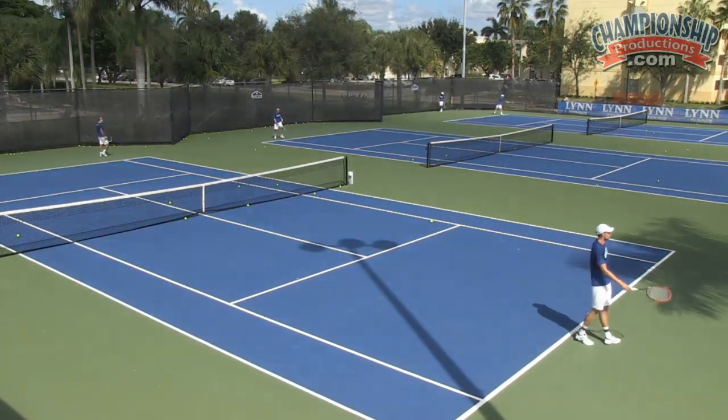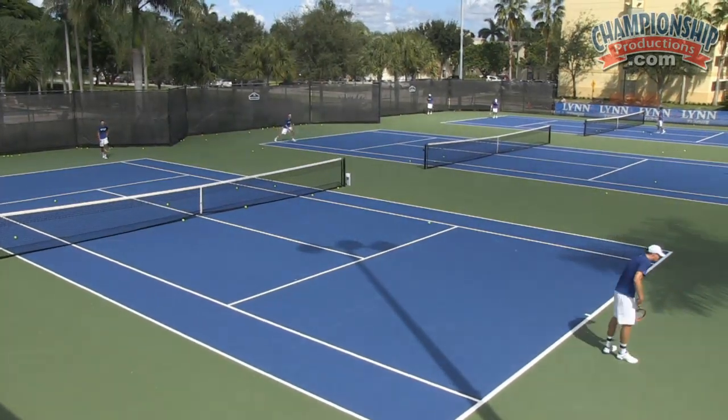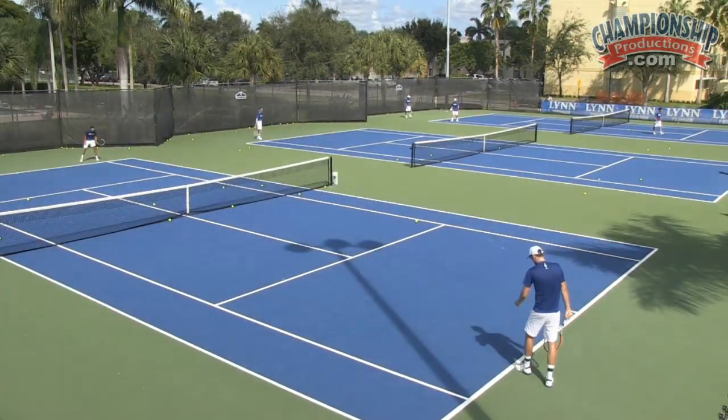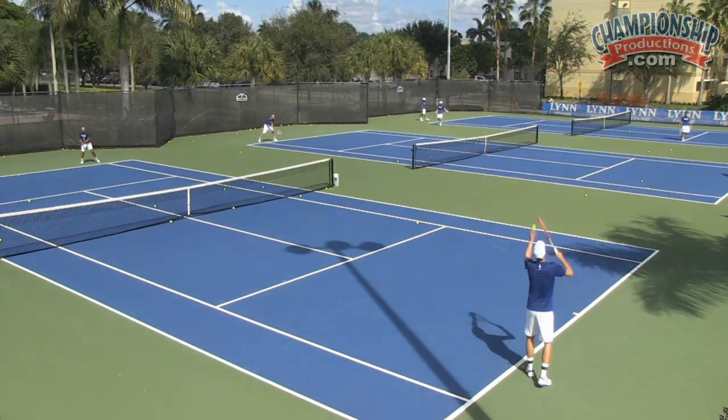Matty, where's that ball getting on you? Come in so it doesn't get above your shoulders. We're exploiting the weakness — that's what we're looking for.